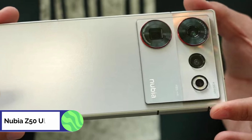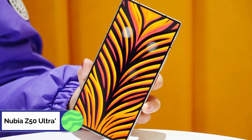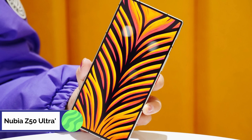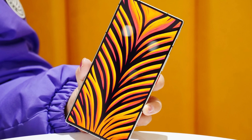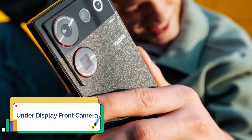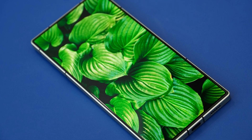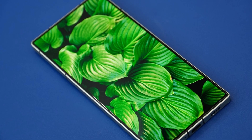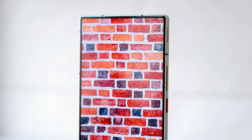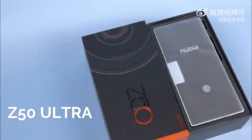Over the past several days, the Nubia Z50 Ultra has been the talk of the tech world. It's official now — this is the first non-gaming Nubia smartphone to include a selfie camera hidden behind the display. Nubia is now relying on ZTE's recipe for success, as ZTE is committed to continuously enhancing the under-screen camera solution, whereas most competitors are content with their punch-hole cameras.